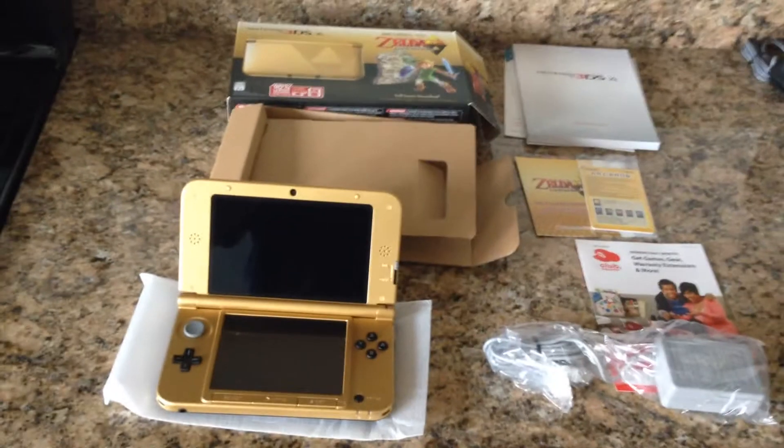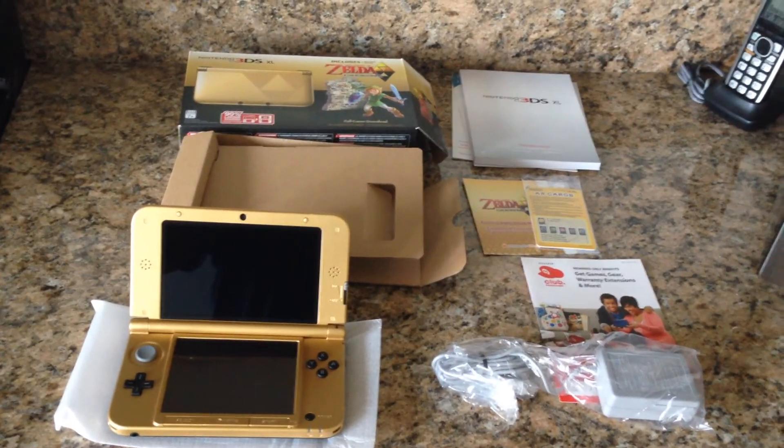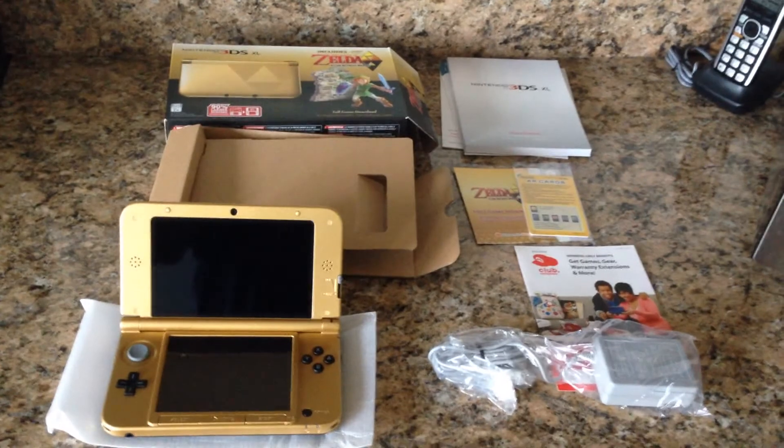So there you have it — a quick unboxing of the Legend of Zelda 3DS XL. Hope you enjoyed it, and until next time, take care.